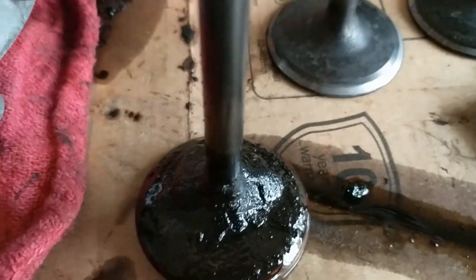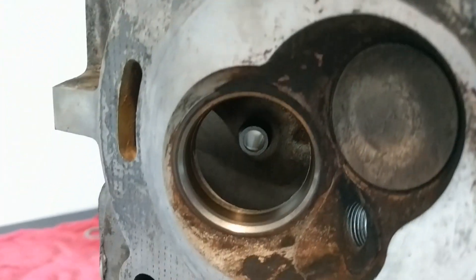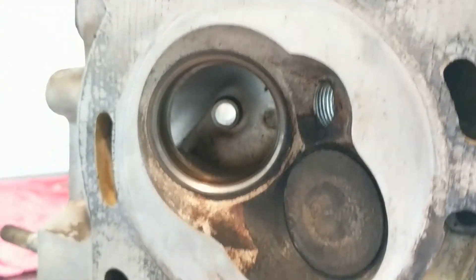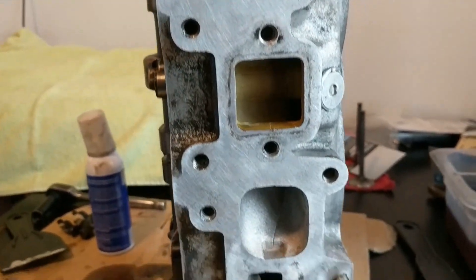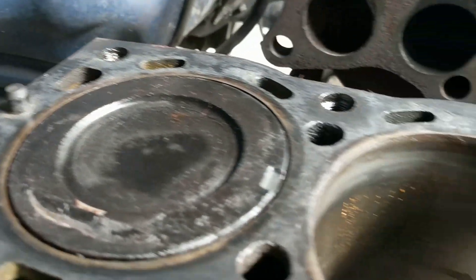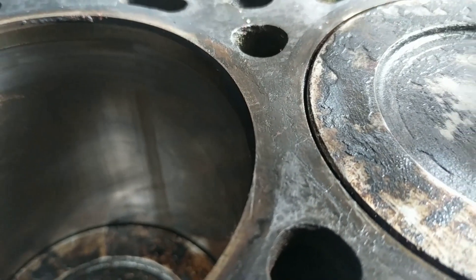It's pretty good. I've pulled the intake valves off as they were really, really gunked up on the inside and outside.